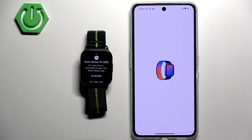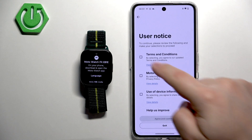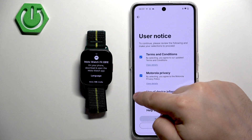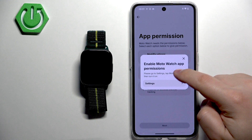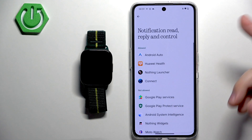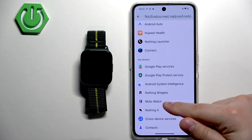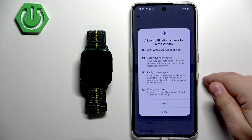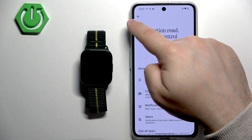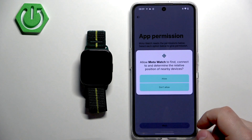Once installed, tap on Open. In the app, tap on Get Started, agree to the terms, and tap on Agree and Continue. Here we need to allow some permissions. Tap on the permission, tap on Settings if you get redirected to that page, and find the Moto app on the list. Tap on it, then tap on the switch next to Allow Notification Access.